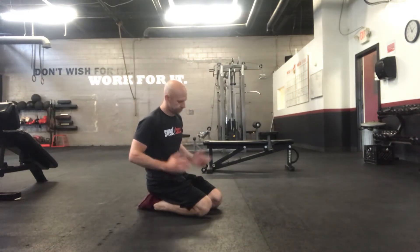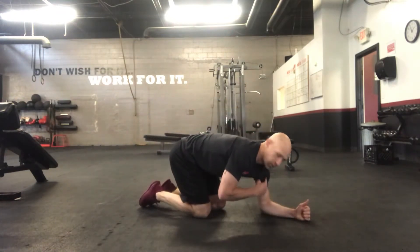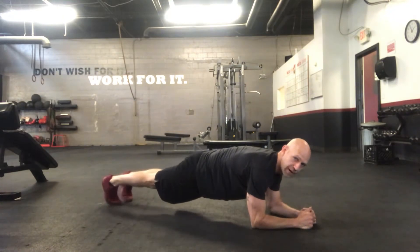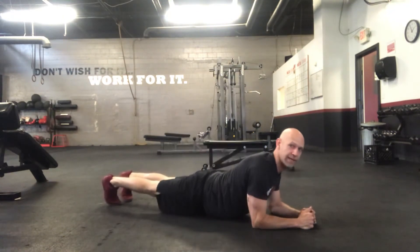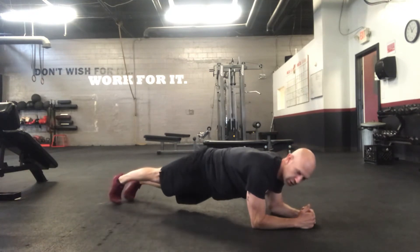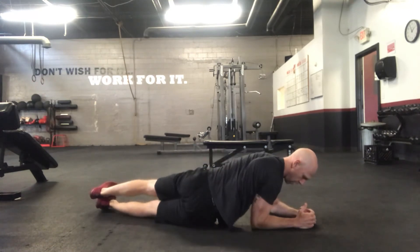Plank hip taps — pretty simple. We're going to start in a normal plank position, shoulders right over your elbows, nice straight line with your spine — butts not up in the air, not letting your back sag, straight line. All we're gonna do from here is turn and tap your left hip, tap right hip, left hip, right hip.